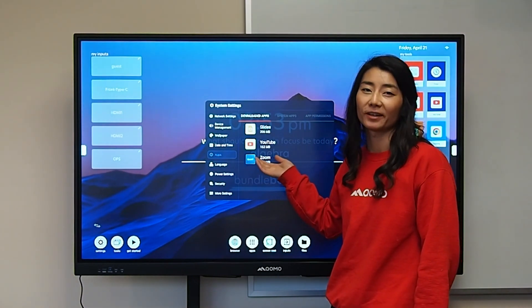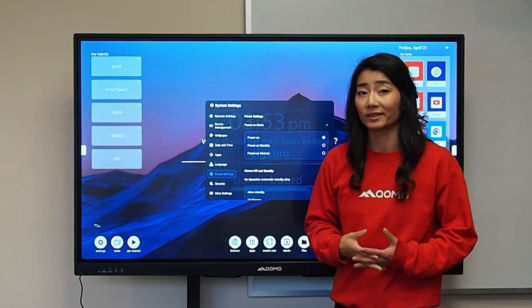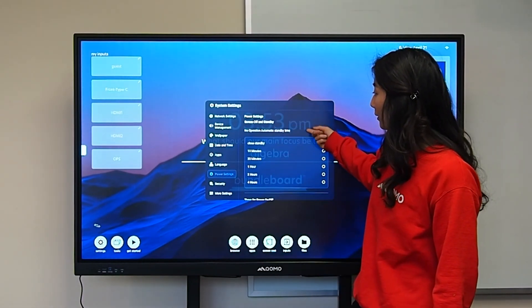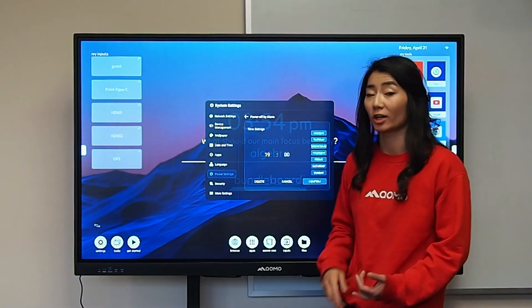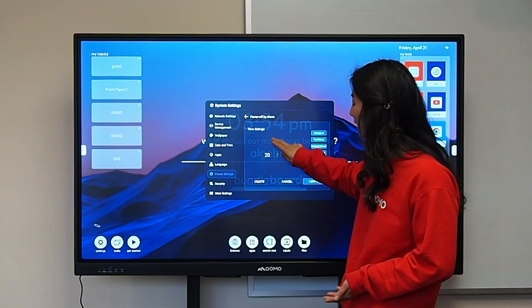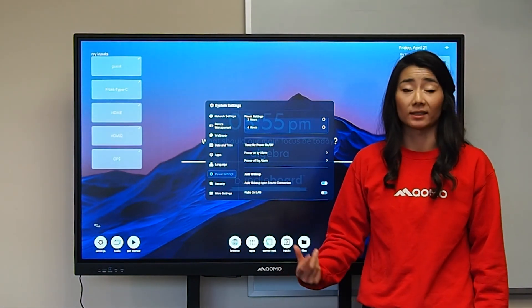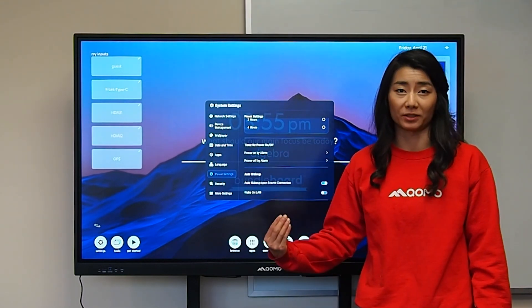The board will automatically recognize the date and time based on the Wi-Fi, but you can also manually change it. Apps is where you can configure your apps. You have your language and your power settings — this is where you can configure standby mode and when to program your panel to turn off. If I want to set when to power off my screen, I can configure it with the power-off alarm. An awesome feature is also the ability to auto wake up the screen when the source is plugged in — meaning if you power on your connected computer, it will also wake up the screen.